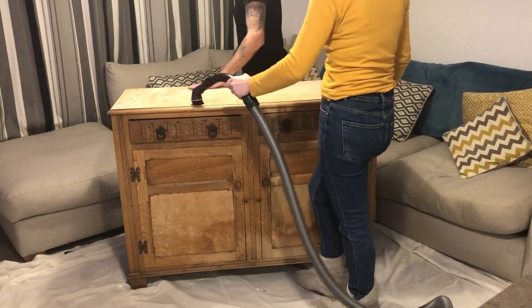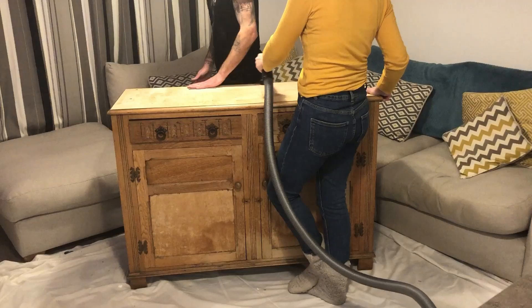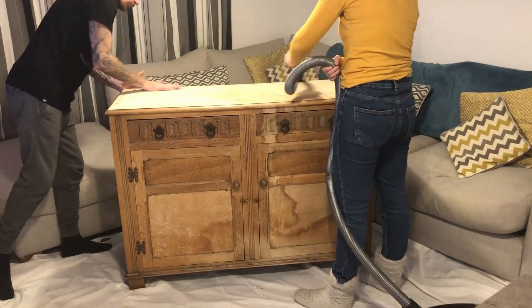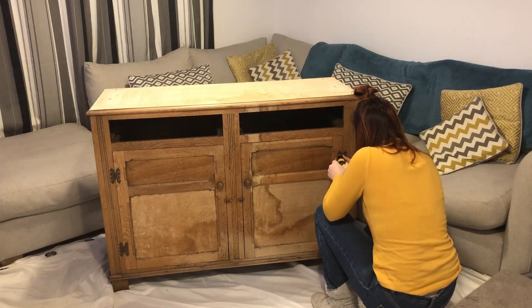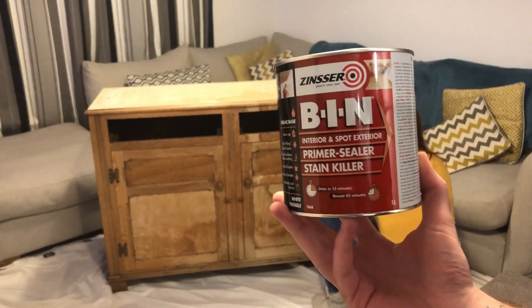Here we are just sanding down the unit - it was in pretty rough shape after taking all the veneer off, so we gave it a good sand down. I had my little helper cleaning and vacuuming up after me. Here Chantelle's taking off the hinges using Zinsser Primark, which gets rid of all the wood bleed and stains - definitely recommend it.